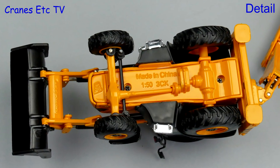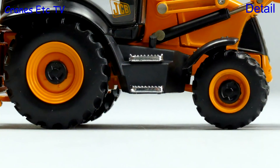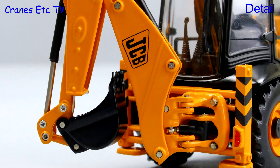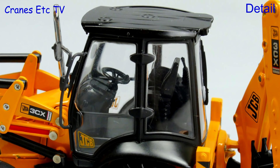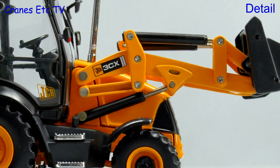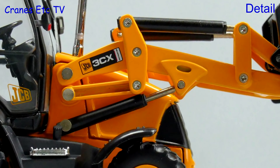Starting underneath, the transmission is detailed and there are decent chunky tyres and the wheels they are mounted on are quite detailed. On the whole the backhoe arrangement looks good but there are no hydraulic hoses, though there is some good detailing inside the cab including JCB on the seat back. There are no hydraulic hoses on the loader arm and some of the connection rivets are either too large or are screw heads.